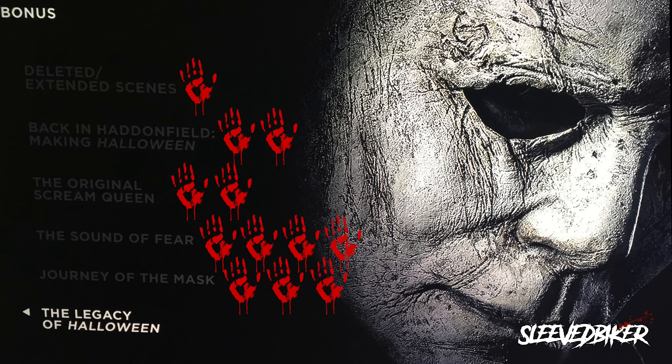The last bonus feature is The Legacy of Halloween, which was also a really good piece. They had a whole table sit-down between John Carpenter, Jamie Lee Curtis, David Green, and Jason, where they discussed where the idea for Halloween 2018 came from and what drew all of them to the script. There was some pretty interesting info regarding the original Halloween and what made this script compelling. But it was way too short, so I'm giving it a 4 out of 5.